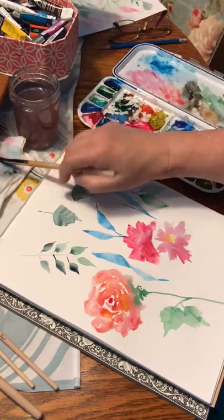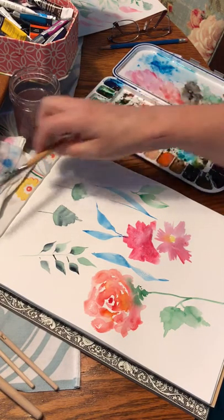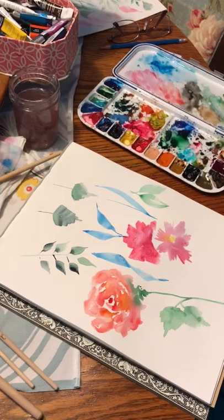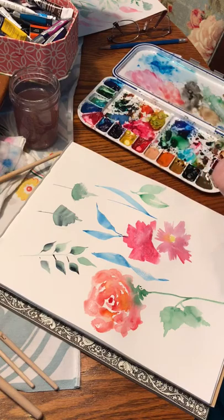That's just some simple little leaf and flower techniques. I hope you enjoyed that and I hope you grab yourself some brushes and some paints — acrylic, oil, watercolor, whatever you like — and just play, because playing is fun. Go play today, people! Have a great day, bye bye!